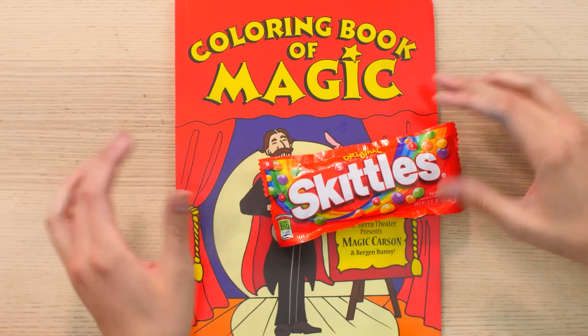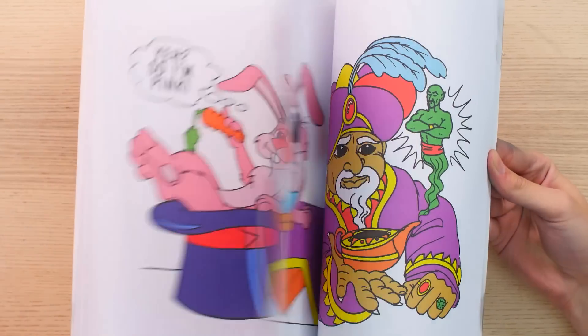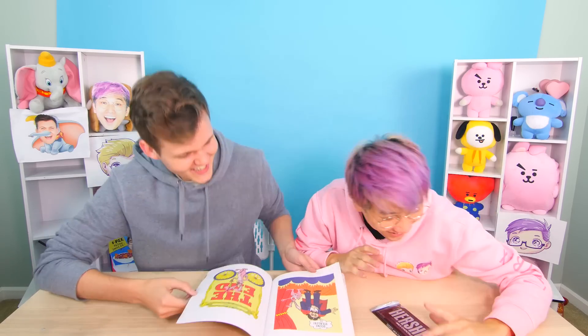I knew candy bars were magic, but I didn't know they were that magic! Now I'm going to do even better — I'll take some Skittles, drop them on here, and watch closely. I am shook! How do you think that was done?